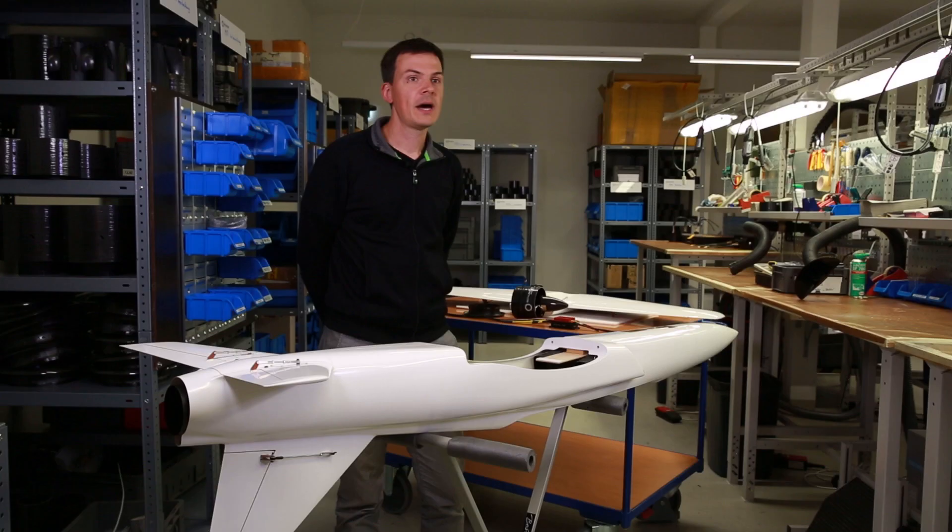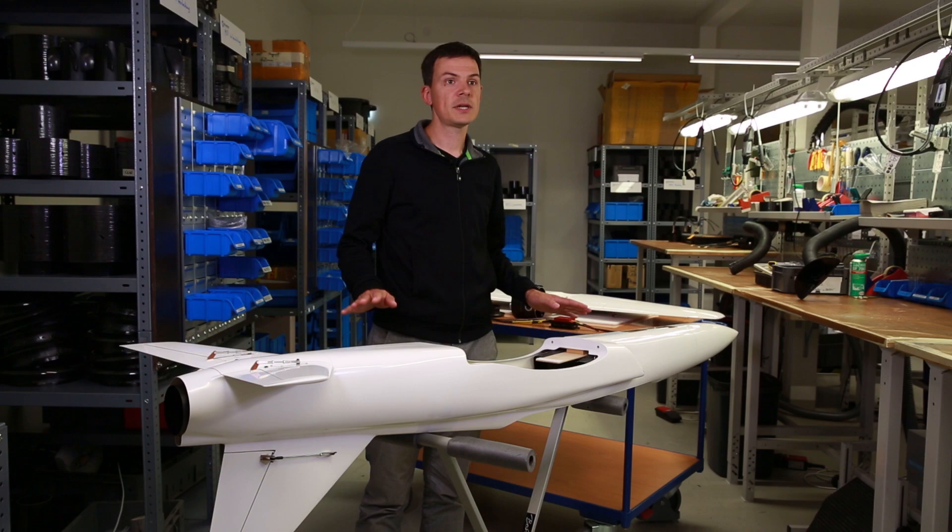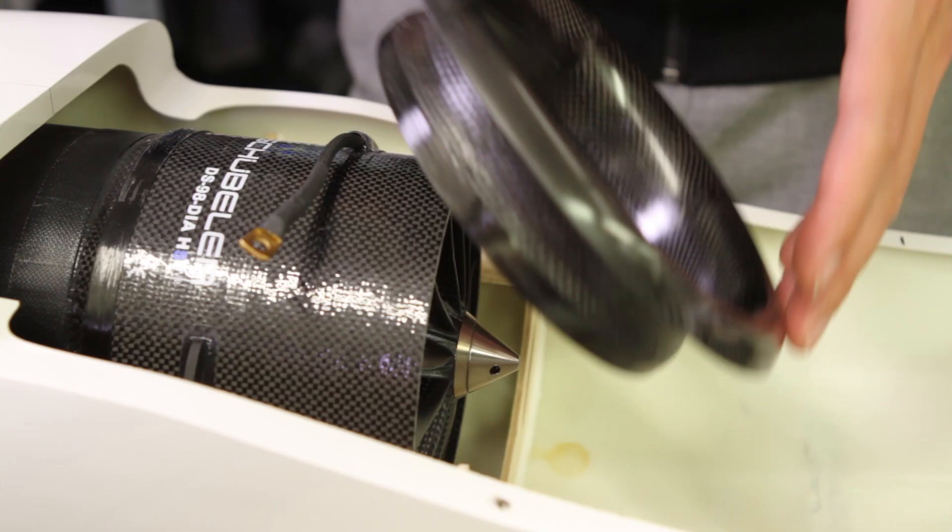What we have here in front of us is a typical airframe of a jet aero model. Once the fan sits in place mechanically here on the board, we can install the inlet lip. That's this part — we make them in-house for all fan sizes. It's just secured with some scotch aluminum tape.